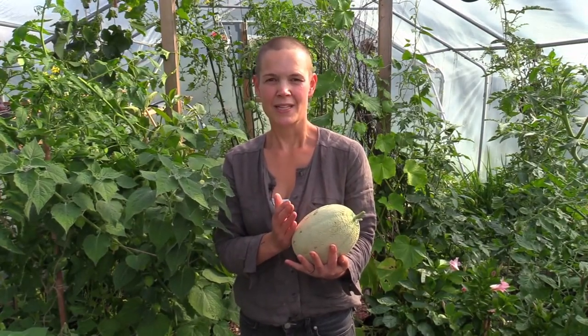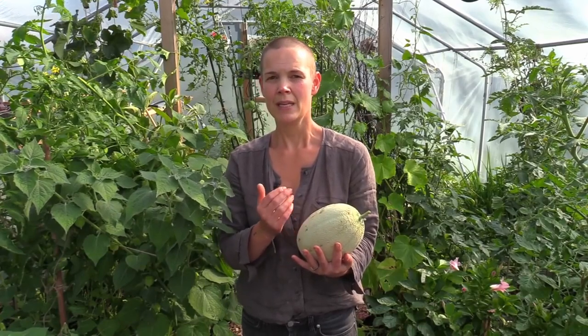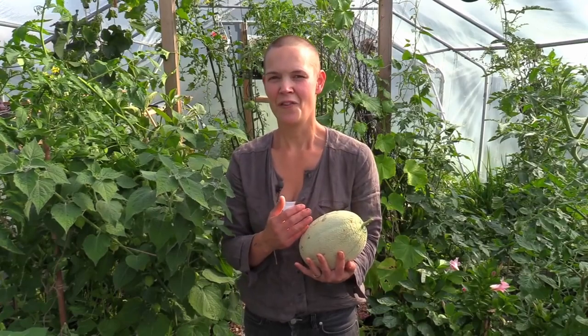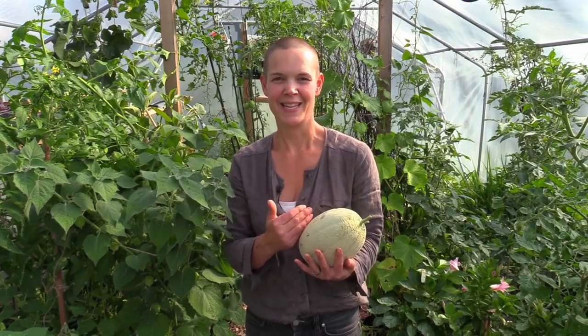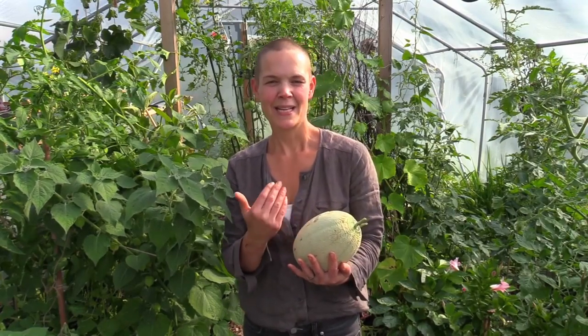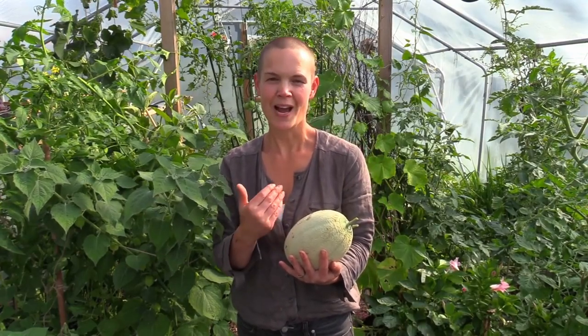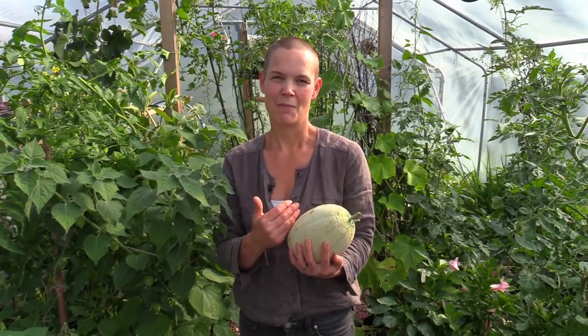Especially now in August and September, I see many gardeners in Sweden just quit gardening for a couple of months because they think this is the end of the season. I don't think it's the end of something — I think this is the beginning of something new, and that makes it a whole lot easier for me to be a gardener. It makes me a lot happier to think that this is the beginning of something else.